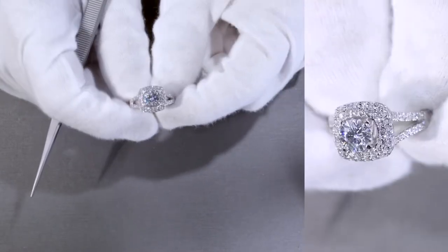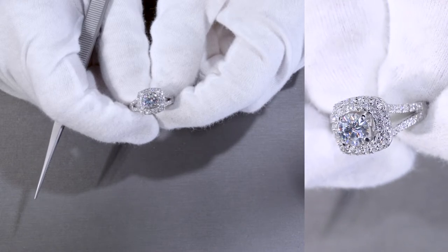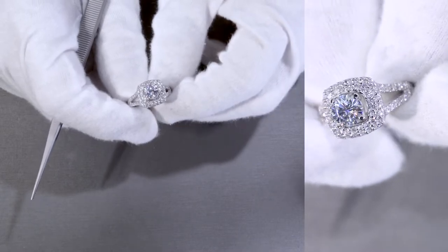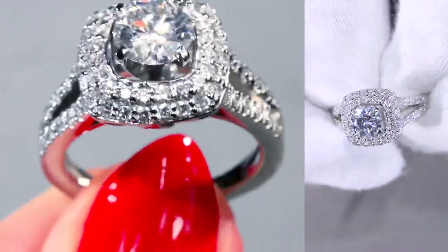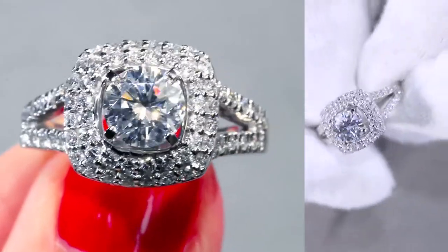If you want to check out the Becca on our website, all you have to do is type in BECCA. You'll be able to find it, and you can use the drop-down menus to select all the options that fit your specific taste, wants, and needs — from the center stone size, center stone brand, center stone color, to the metal types, to the finger size, and so on.